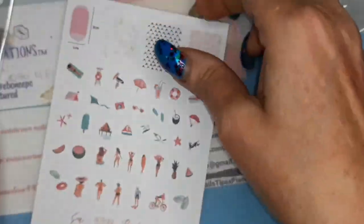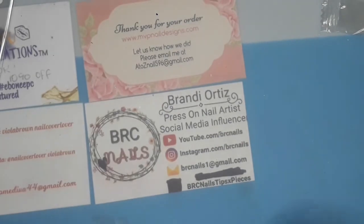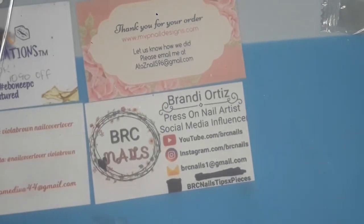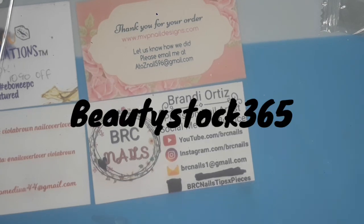So that's the Clear Jelly Stamper. I'll do AliExpress next. Now this store is Beautystock 365, I believe, and I've ordered from them before. I've never had any problems, but this time it took them forever to even ship it. I had to extend the processing, and I asked them if something was wrong and they said no.